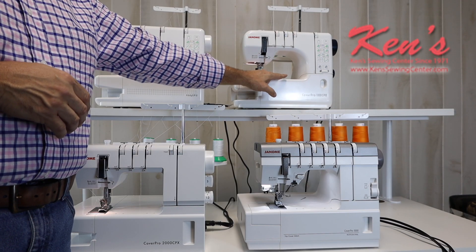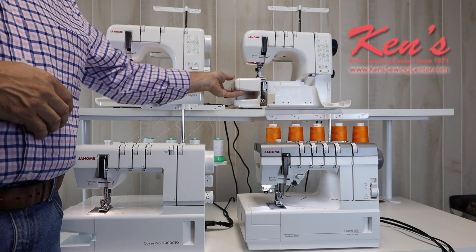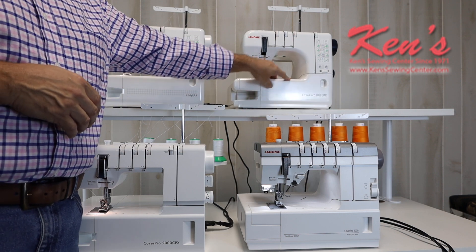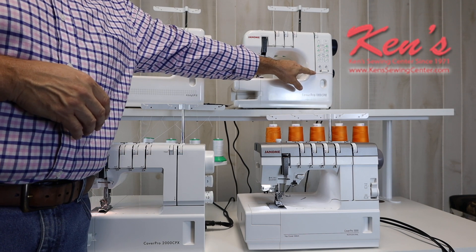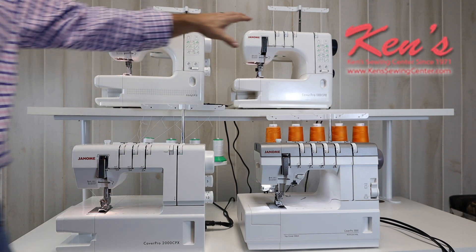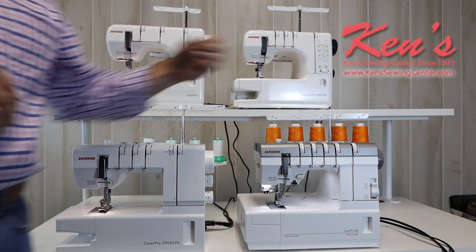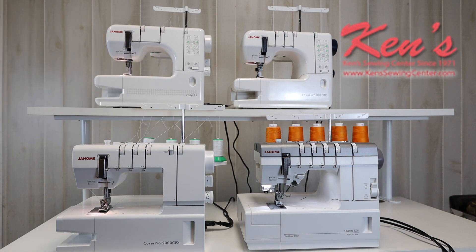Threading is just as easy on this machine. Once I open the machine up, it's real easy to get to the looper, and there's a threading diagram on it. I've got the free arm on this machine as well. Another thing we get is a tension system for the looper — for four different weights of fabric. You may need to adjust that if you're having a problem with fabric curling or skip stitches. The manual will give you good information on setting your tensions, and you can always call us — I have four full-time technicians that can help. I have this extra tension system for my looper, so if I'm having problems with thread curling or skipping stitches, I can adjust that tension even further.